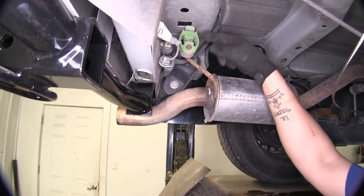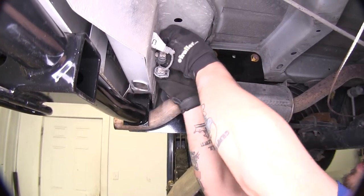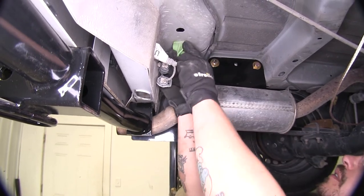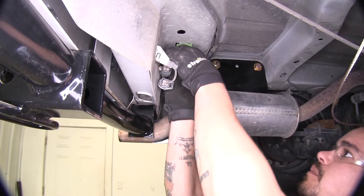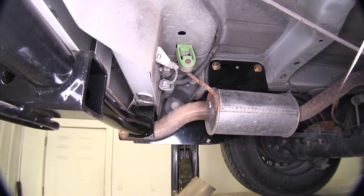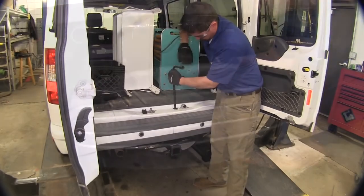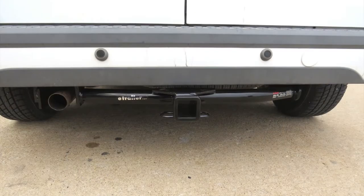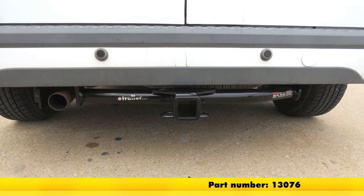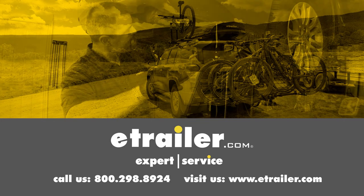All we have left to do is take our rubber hanger and again turn it 90 degrees so that it can fit into the channel, then push it up and rotate it back to lock it into place. Now we can put our spare tire back. That'll finish up our look at the Curt Custom Fit Trailer Hitch Receiver, part number 13076, on our 2012 Ford Transit Connect. Click the link below to shop, learn more, or visit us at etrailer.com.